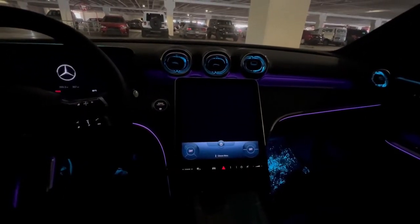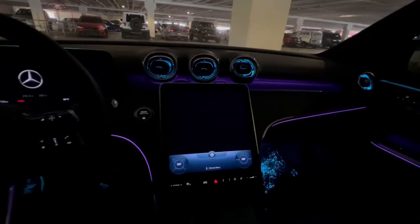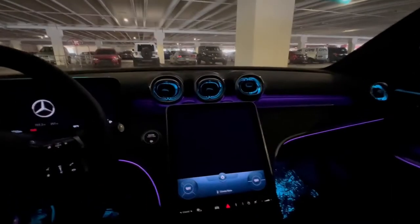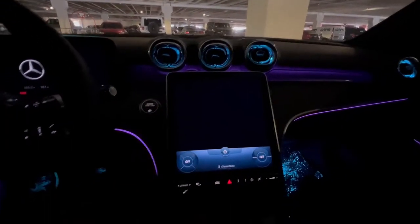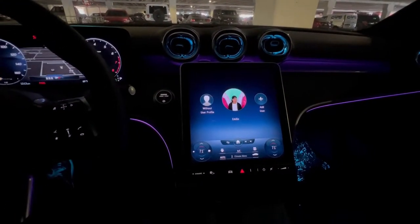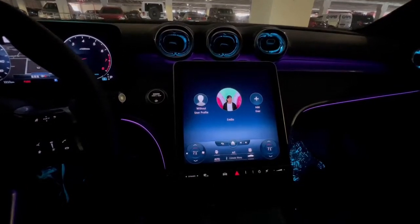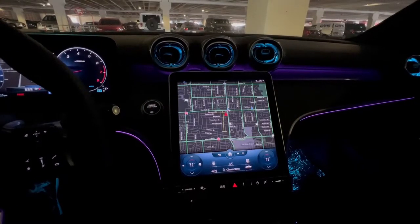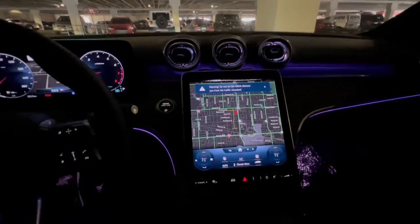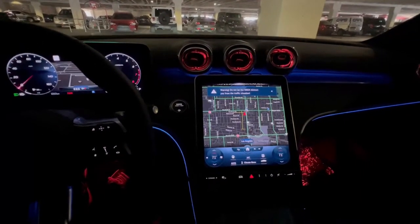Here are several tips for you to use your new Mercedes MBUX system. Hello Emilio — that's a nice little touch. Okay, so the first thing we should start off with is actually the home menu.